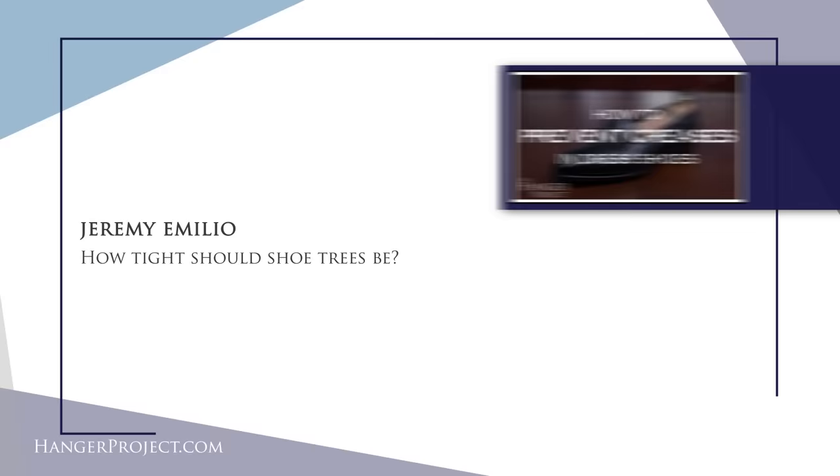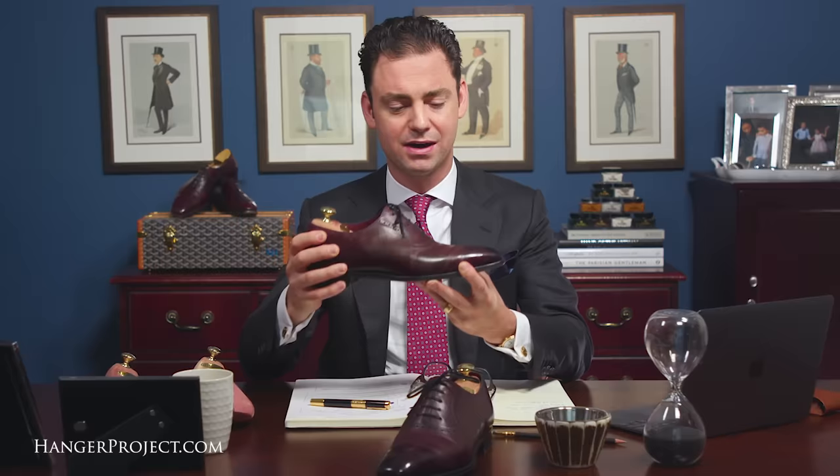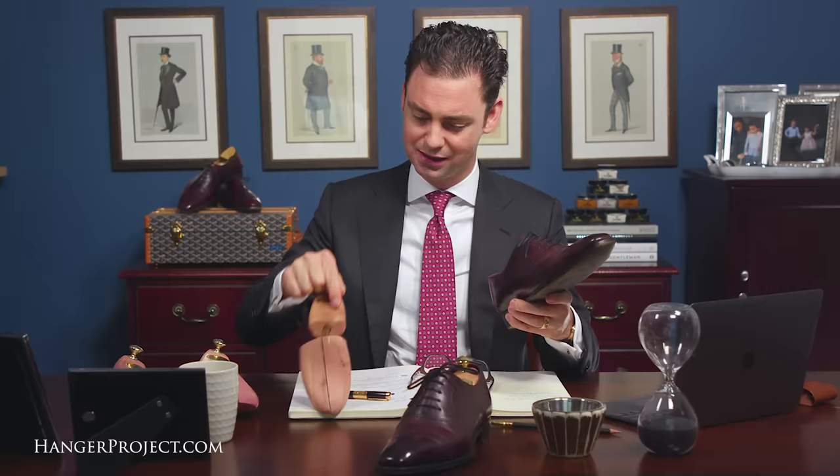Our second question today is from Jeremy Emilio, and it reads: how tight should shoe trees be? Great question, Jeremy — it's a question that we receive often here at The Hanger Project. The answer is that you want your shoe trees to really be as tight as possible without being so tight that you have to force the shoe tree with a lot of effort into the shoe. You want that tension in the spring of the barrel to really pull that shoe tree flat, to straighten all the wrinkles and creasing out of the vamp.